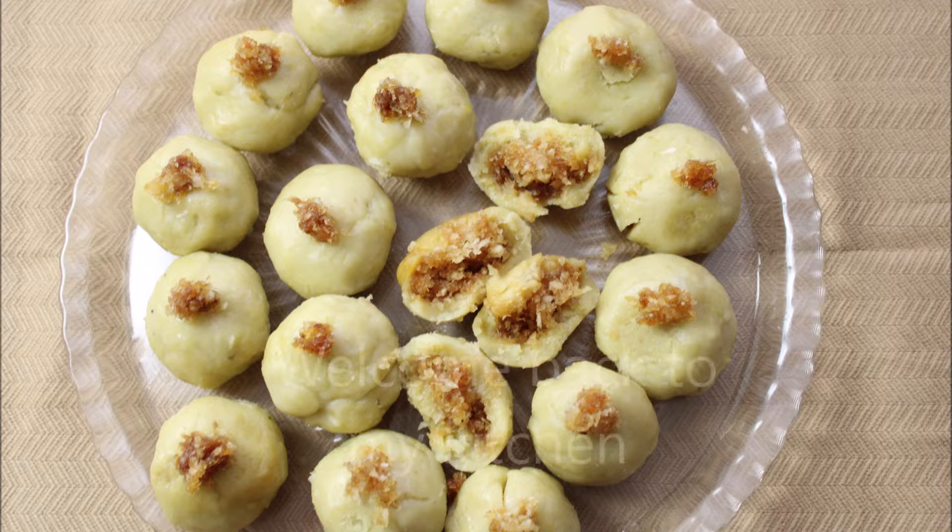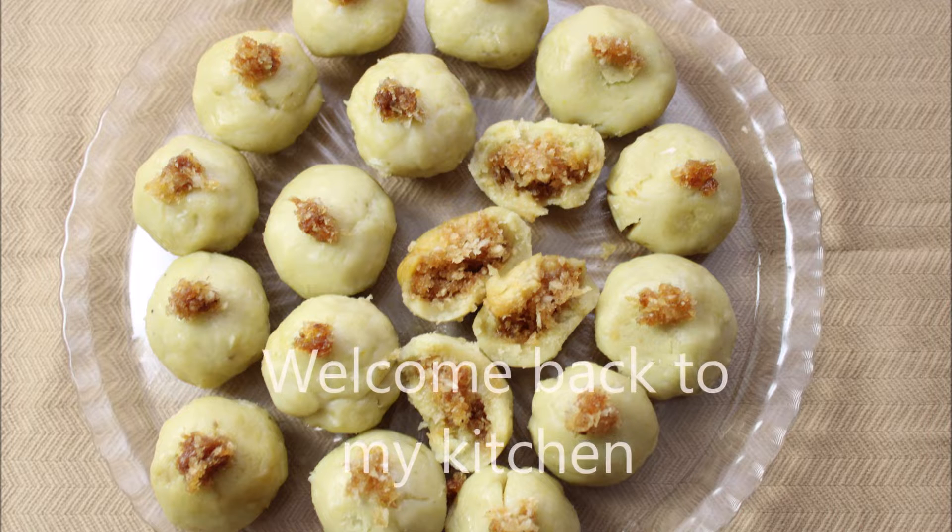Welcome to my kitchen. I'm here to be a healthy home. I'll be able to introduce them to you soon.